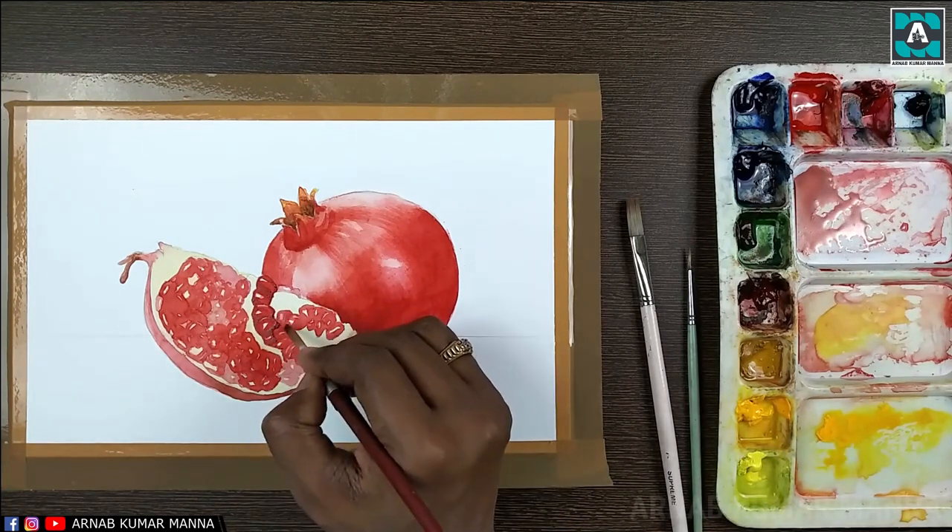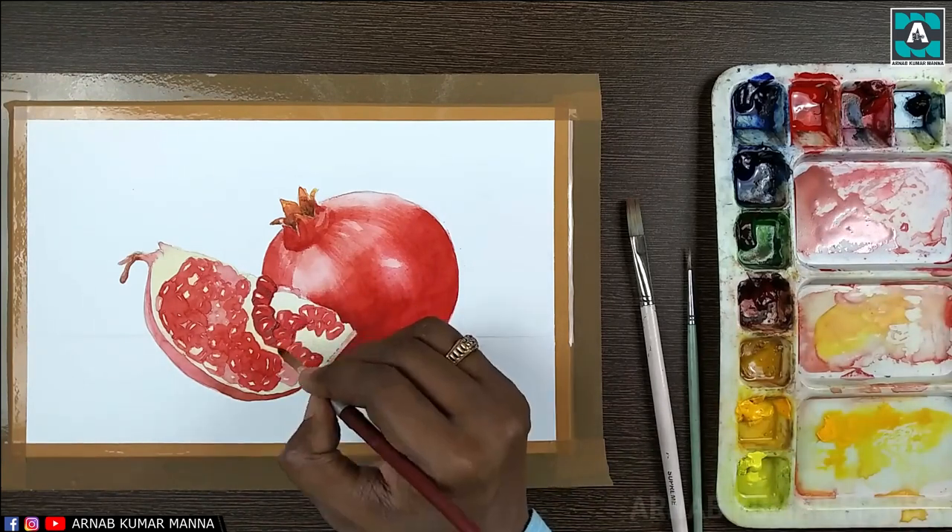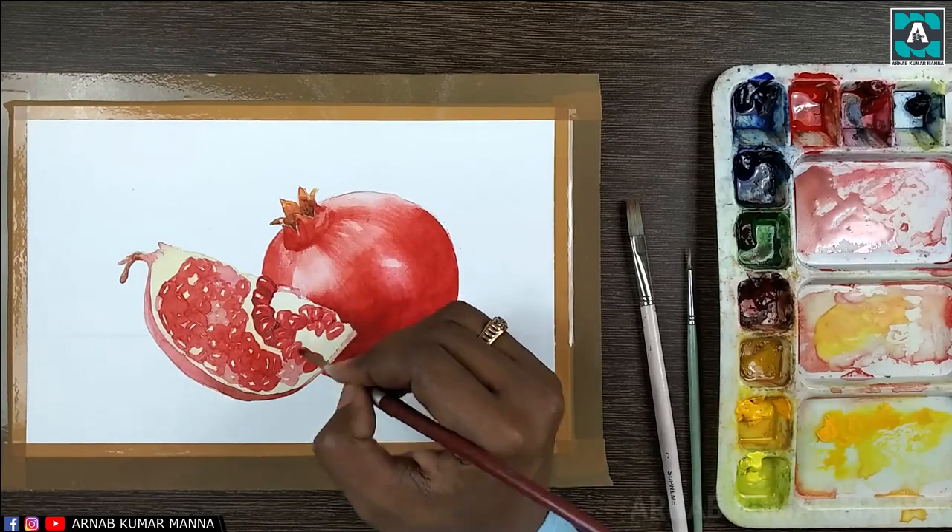Now I'm using a little vermilion red mixed with crimson red, and just a little touch of sap green and cobalt blue.